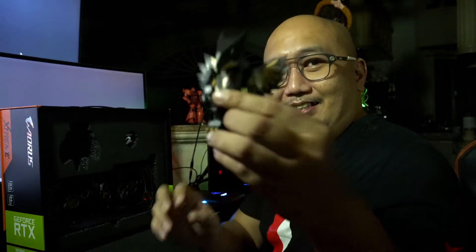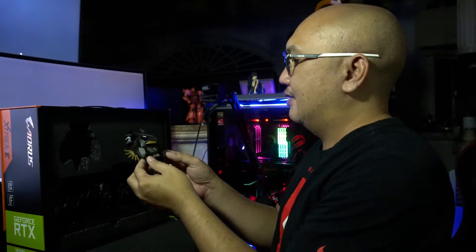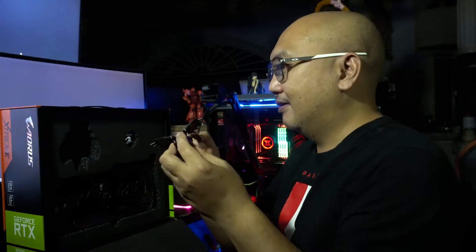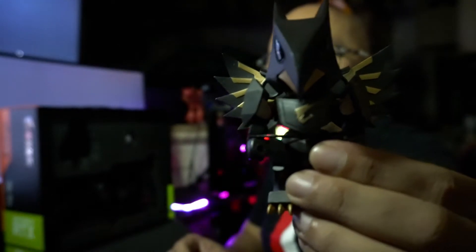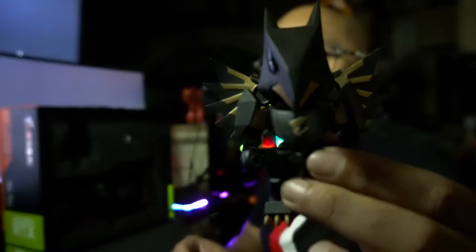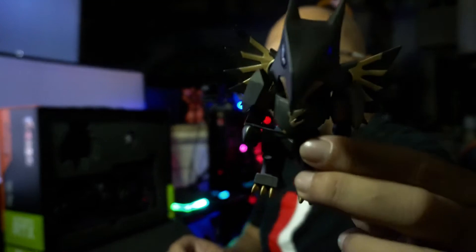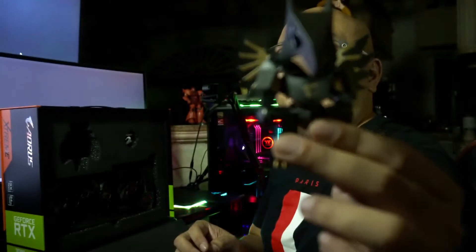Let's check out this first — it's a small AORUS robot figurine. It looks nice. It's made of rubber and plastic. They gave me the big one before, but now they're giving the really cute smaller one. I actually like this better than the big one. Awesome.